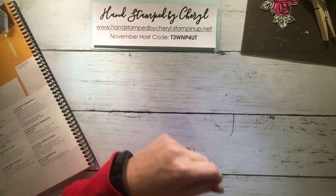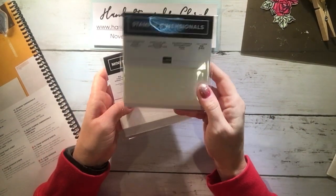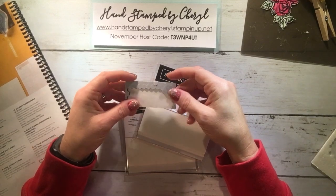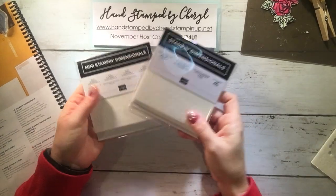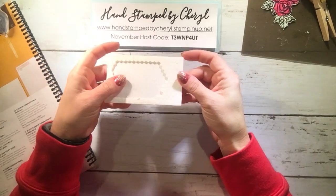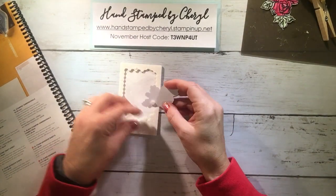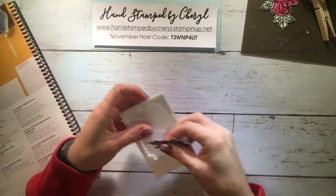We sell three different kinds of Dimensionals: the mini Dimensionals at four dollars, the regular size Dimensionals also at four dollars, and a black combo pack at six dollars. The black ones are good for projects where you don't want white poking through on a darker card — it comes with a combination of mini and larger sizes. You get three sheets in each four-dollar pack. When you subscribe to Paper Pumpkin you also get a bunch of Dimensionals, so it's another way to stock up. They're great for popping up an image and adding dimension to a card.